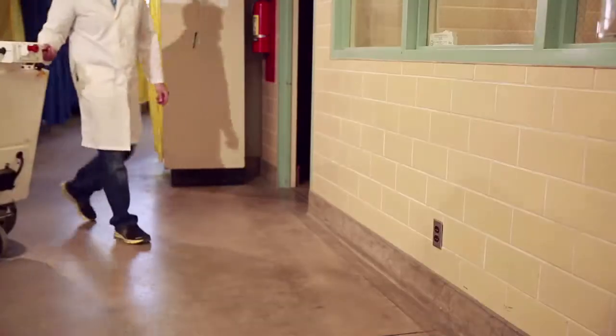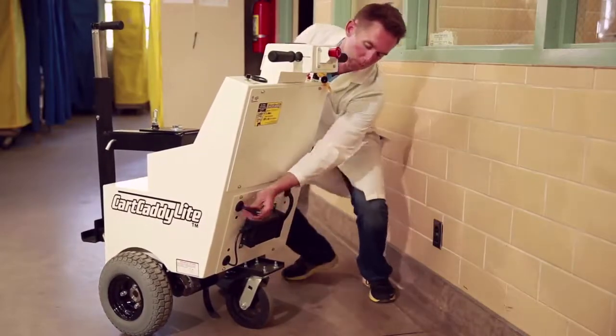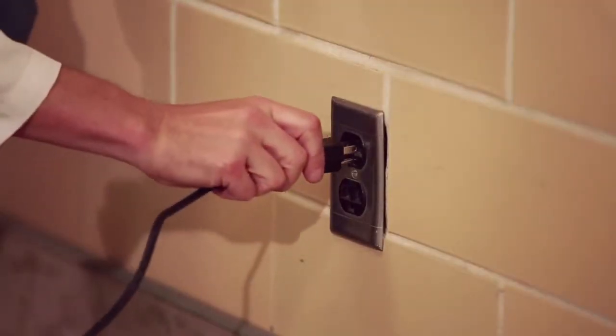The Cart Caddy is battery-powered and designed for long run times between charges, and plugs into any 110-volt outlet for charging.